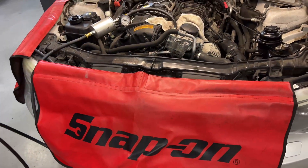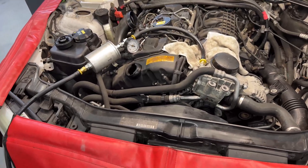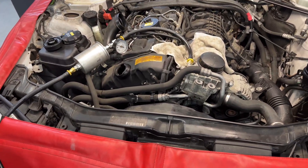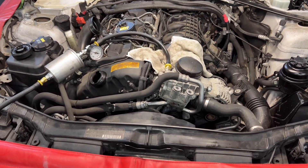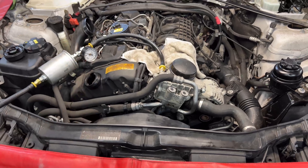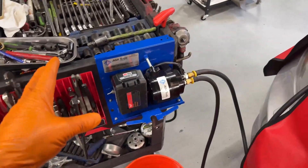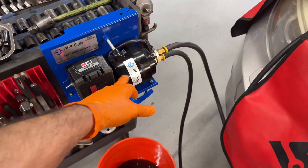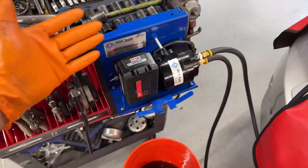The procedure I use takes little to no time to set up and makes everything a lot safer for shop owners or technicians — so we're not going to start a fire because we just destroyed an engine. What I use is a pump that AGA Tools created, and you can also use a Milwaukee drill — you can pretty much do this yourself.